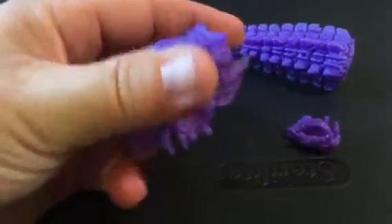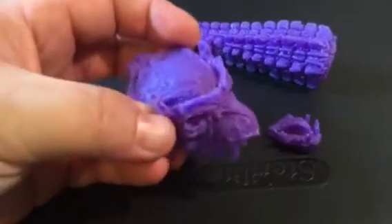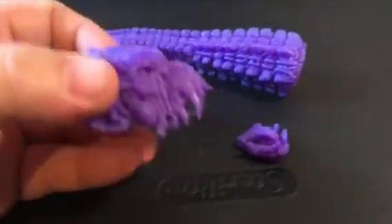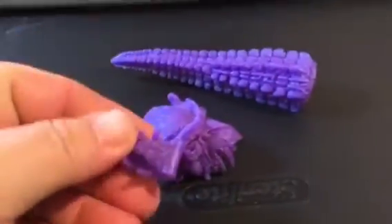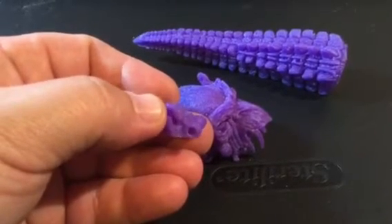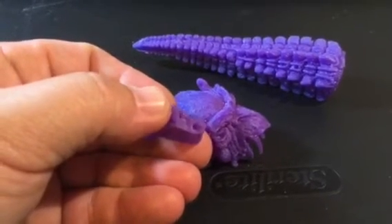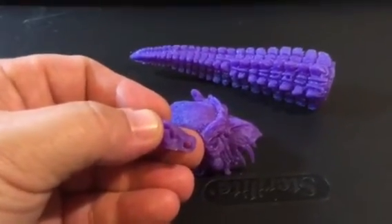It's very easy to remove — razor knife and some sandpaper, and it's as good as new. I was a little disappointed that he did not include the peg for the jaw. So I'll have to make my own, which is okay. It just would have been nice to have it in there.